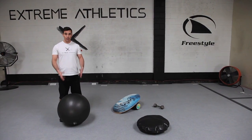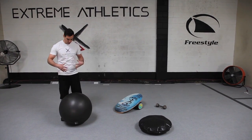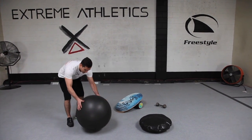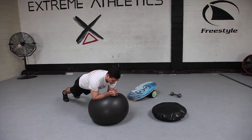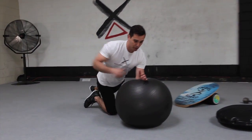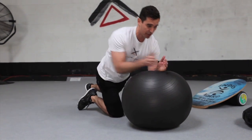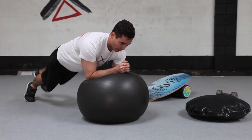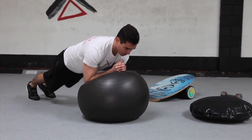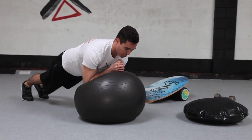The first one is for upper body stabilization and core. What you want to do is take a physio ball and put your forearms on there, core real tight by bringing your belly button in towards your spine. You're going to reach out with your arms without creating any kind of dip or hike in your hips, and then pull back. You're going to do that while marching on a single leg. Do this for about 20 reps for two to three sets.